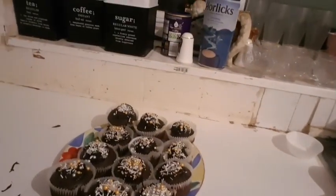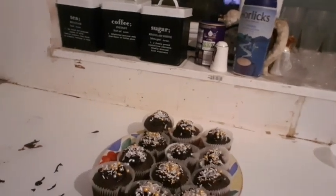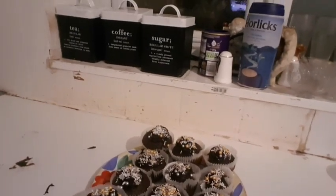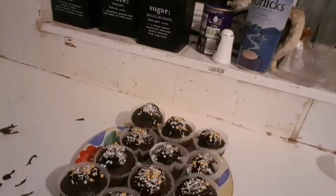Now the cupcakes are done with the icing and the decorations. Do you like the cupcakes I've taught you to make? If you liked this Christmas cupcake tutorial, don't forget to subscribe to my channel. If you want more Christmas recipe suggestions, don't forget to comment down below. There's also a link for the cupcake recipe in the description. Until then, bye!